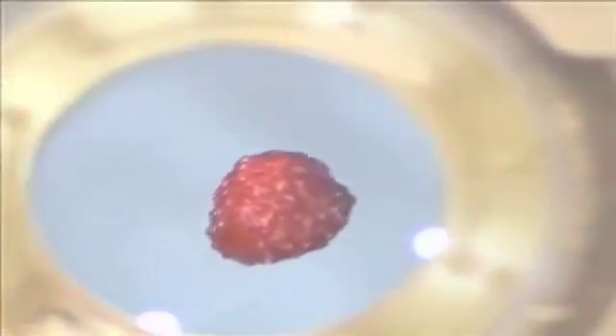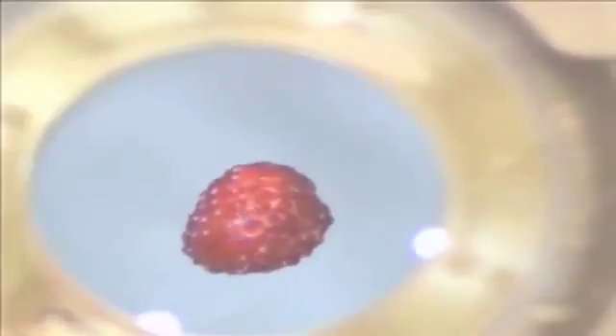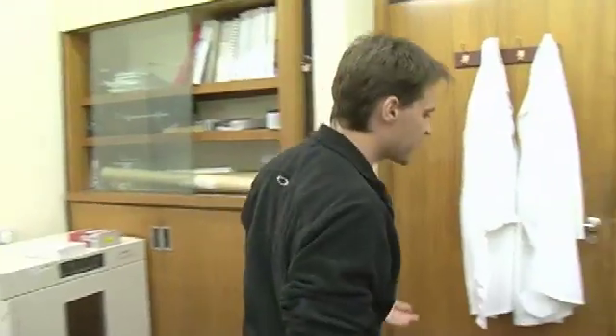And for a bit of fun, we've levitated other objects like strawberries. You and me, strawberries, fruit and vegetables — they all contain, of course, a lot of water. And we've got our magnets set up so that it will levitate water. So we're going into the magnetic levitation lab now.